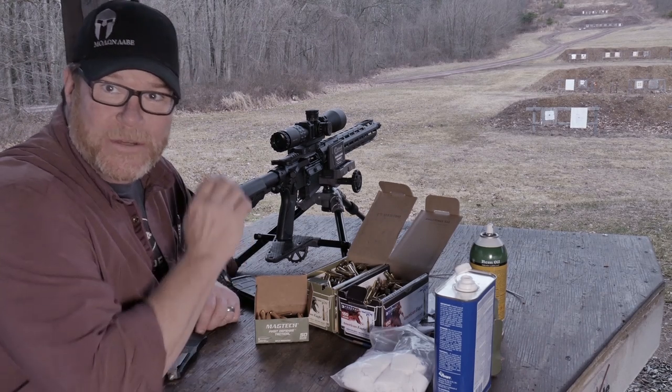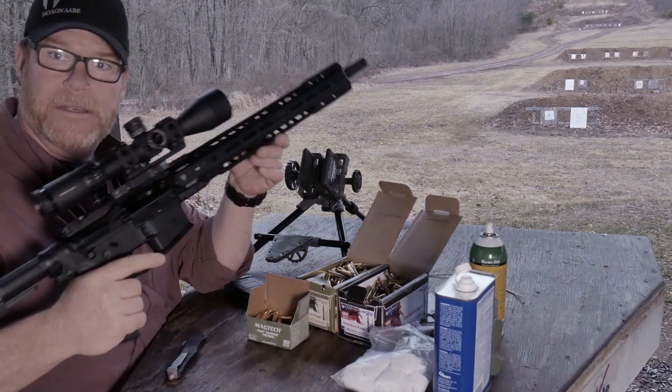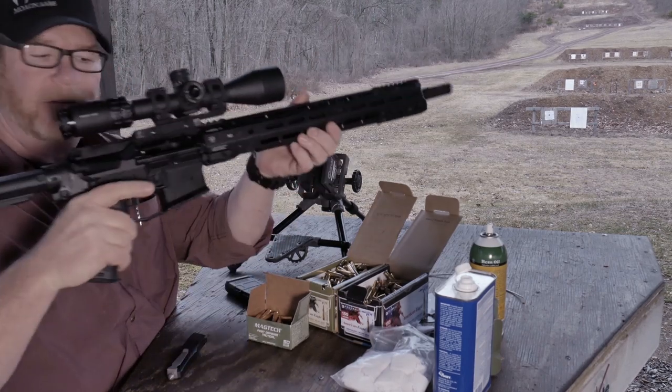All right, guys, GoToBoy32 here. Check it out. We're sitting out here on the range, and I have the one and only — this is the Strike Industries build, as you can see right here.